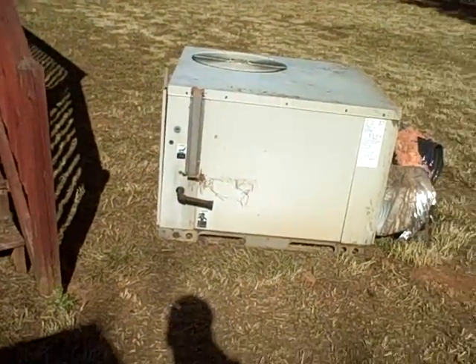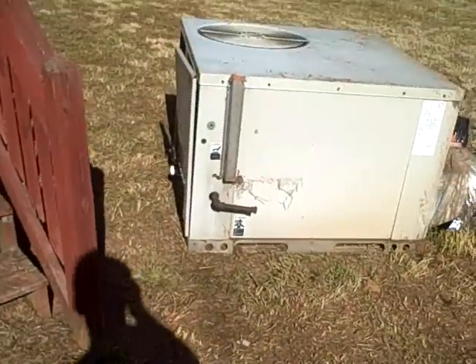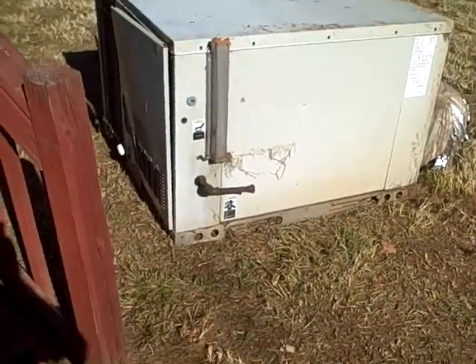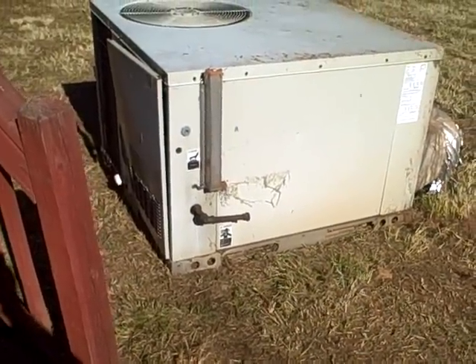And this is the old one here. A gas pack is basically a heater and air conditioner combination, but this is gas — obviously because there's a gas line there and there's the flue.